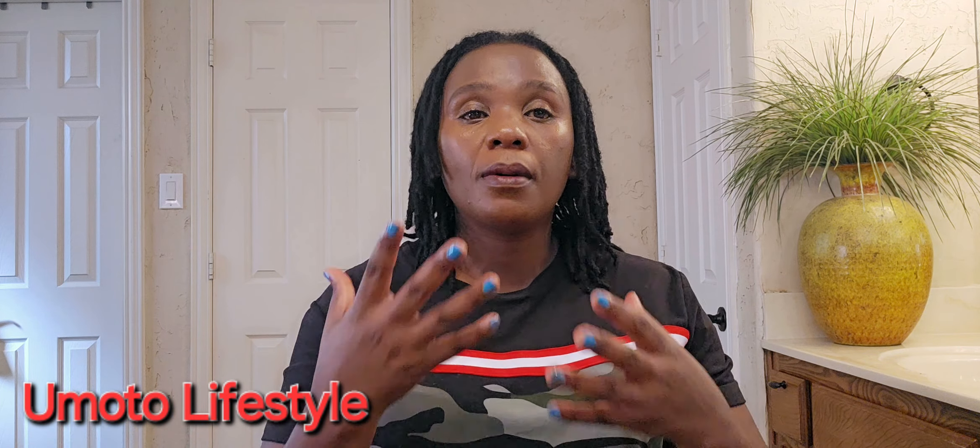What do you think — do I look pretty? If I wanted to put on earrings I could, but where I'm going today I don't really need to.